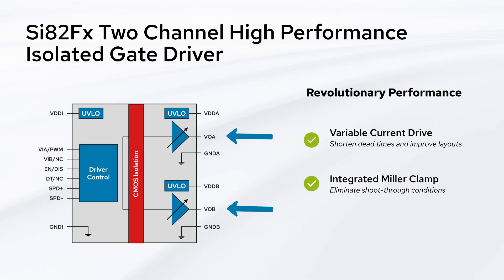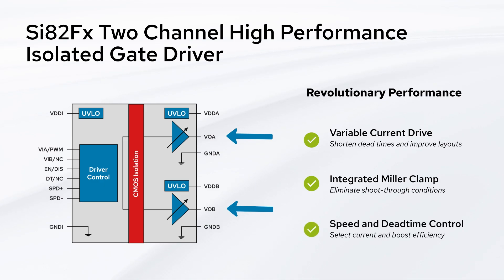...at a fraction of the cost of competing solutions. Finally, the SI-A2FX features several important control pins: SPD+ for the turn-on speed, SPD- for the turn-off speed, and DT for adjusting dead time to eliminate high-side/low-side overlap conditions.